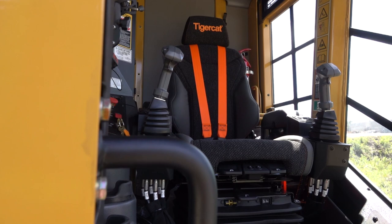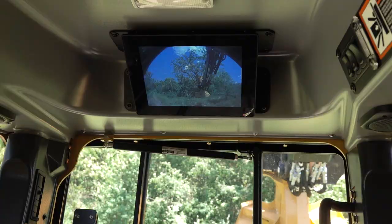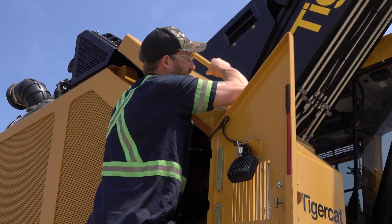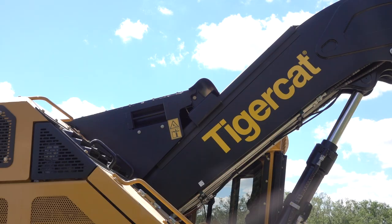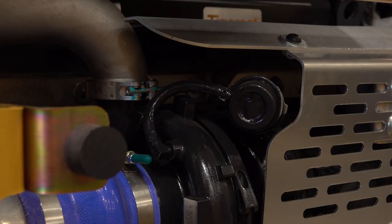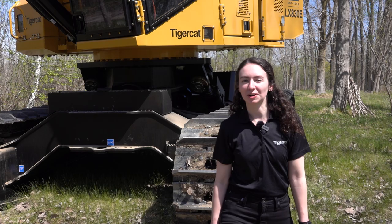A redesigned operator's cab is more spacious with an updated seat, more storage areas, and a large overhead camera display. A larger spring-assisted cover allows for greater service access to the pump area. Steps are built into the cover for accessing the roof, making debris removal easier. A boom slider reduces debris buildup in hard-to-reach areas. Like other current TigerCat machines, a hot shutdown feature has been added to allow the turbocharger to cool before stopping the engine.